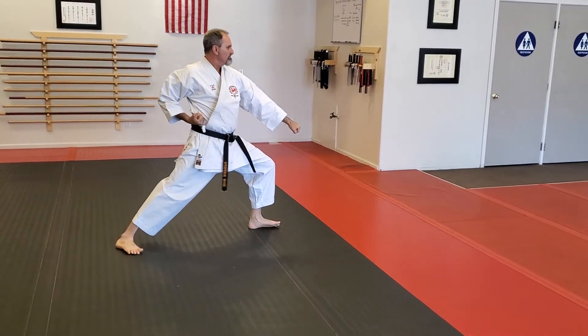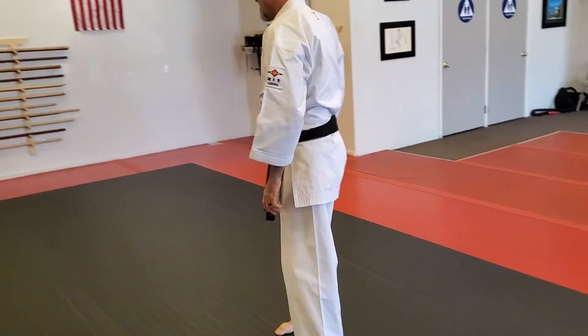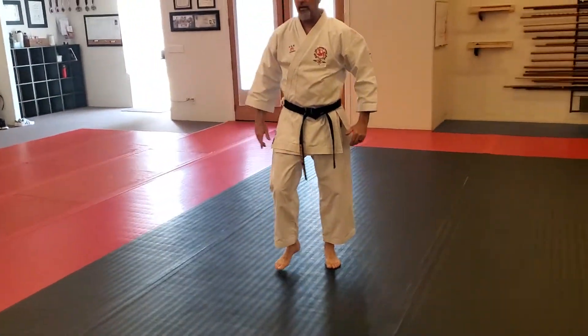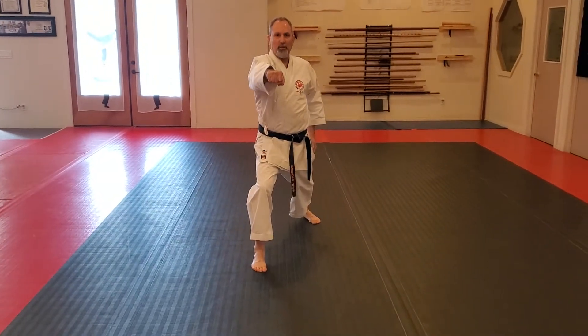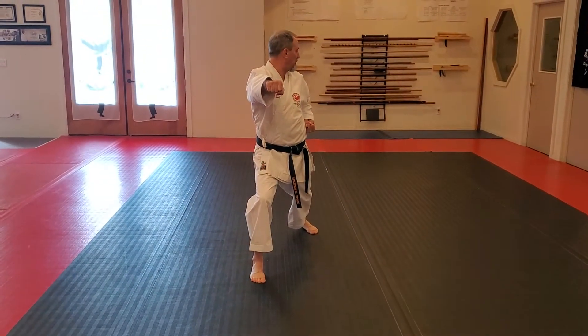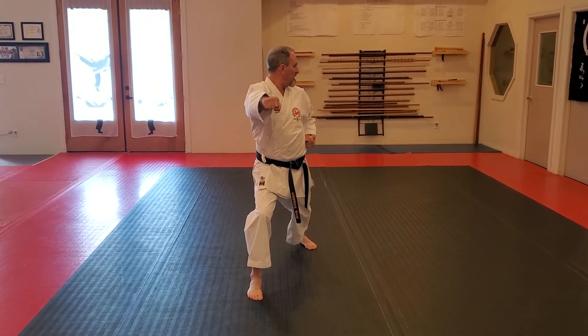Look! Now Nolan's going to come around to the front and he's going to be right here in front of me. Again, right lunge punch — bringing my left foot to my right front foot. I'm looking over my left shoulder, and I'm going to step up and turn. Here we go, ready?